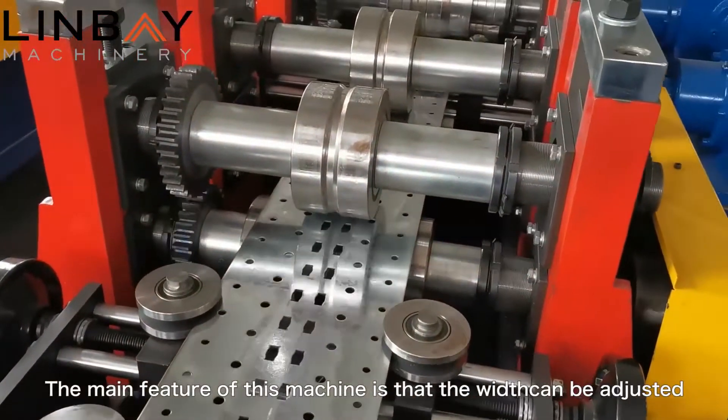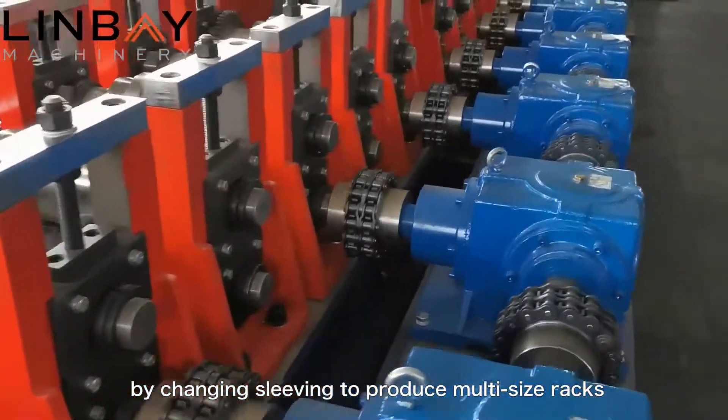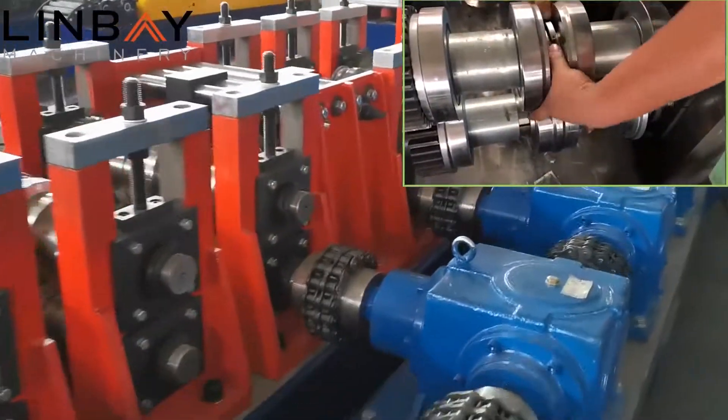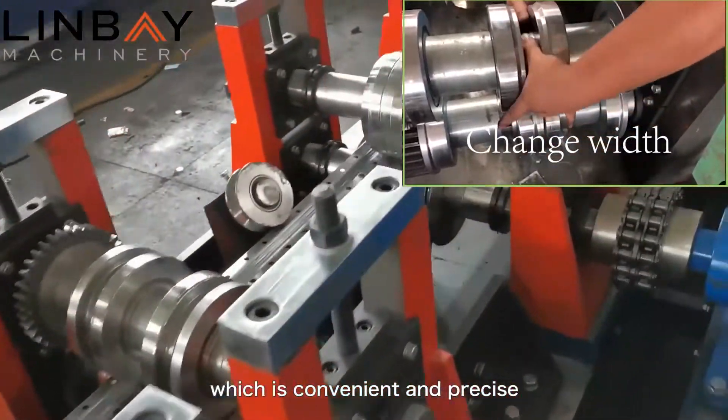The main feature of this machine is that the width can be adjusted by changing sleeving to produce multi-size racks. The size can be changed within half an hour, which is convenient and precise.